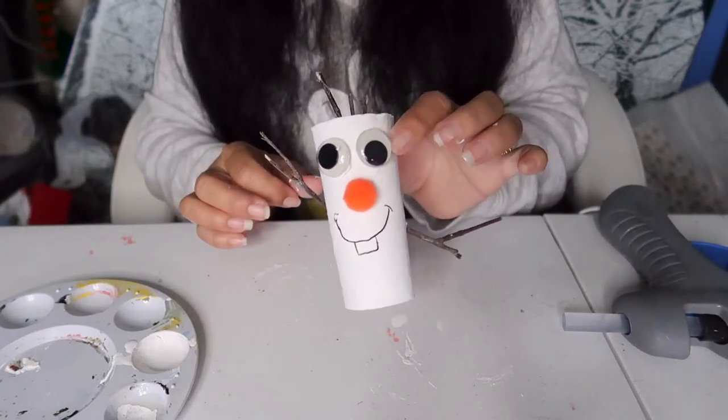I think he's pretty cute! I want to thank you for taking the time out of your day to watch, and hopefully you enjoyed this cute little craft. Make sure you keep watching because I have more ideas coming soon. Have a wonderful day and we'll see you for another craft here on A Jolly Good Life — bye bye!